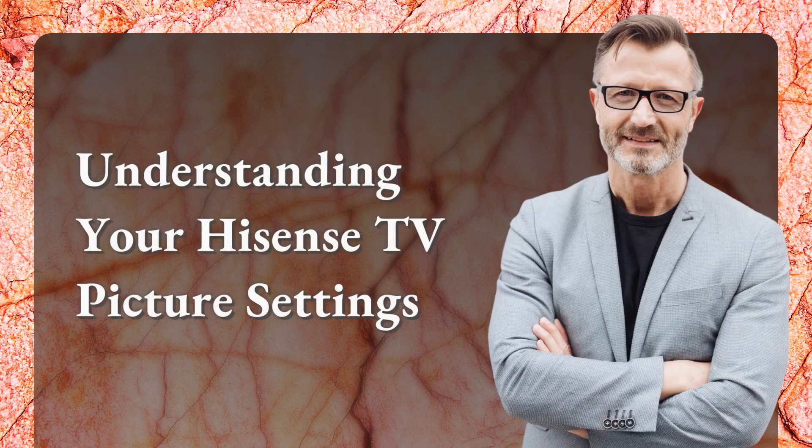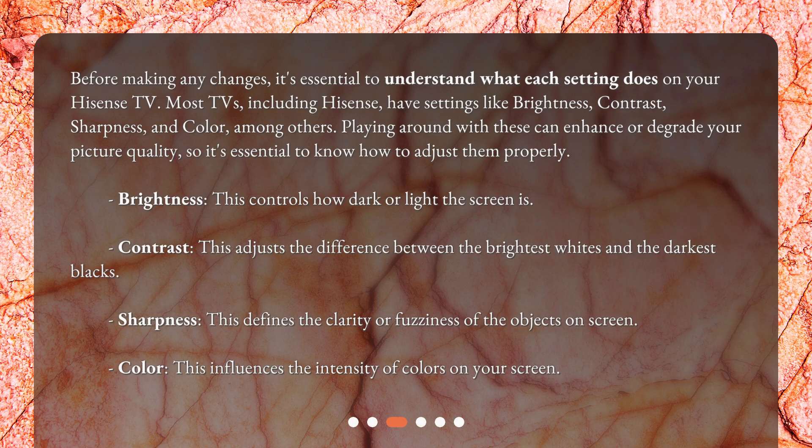Understanding your Hisense TV picture settings. Before making any changes, it's essential to understand what each setting does on your Hisense TV. Most TVs, including Hisense, have settings like Brightness, Contrast, Sharpness, and Color, among others. Playing around with these can enhance or degrade your picture quality, so it's essential to know how to adjust them properly.